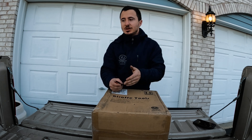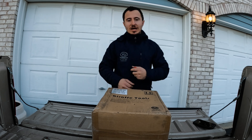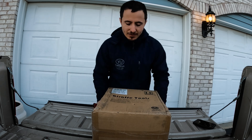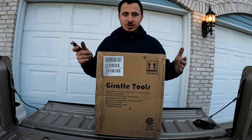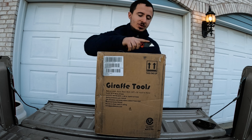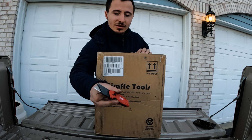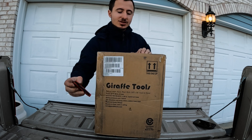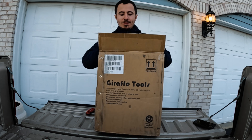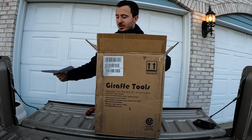So this is a hose reel and a cord reel — basically you put it up on the wall next to your compressor, and when you're done you just grab it and it pulls itself back in. I'll put the Amazon links in the description. I always keep this Milwaukee on hand — thing is legit, super bright. Let me pop it open.